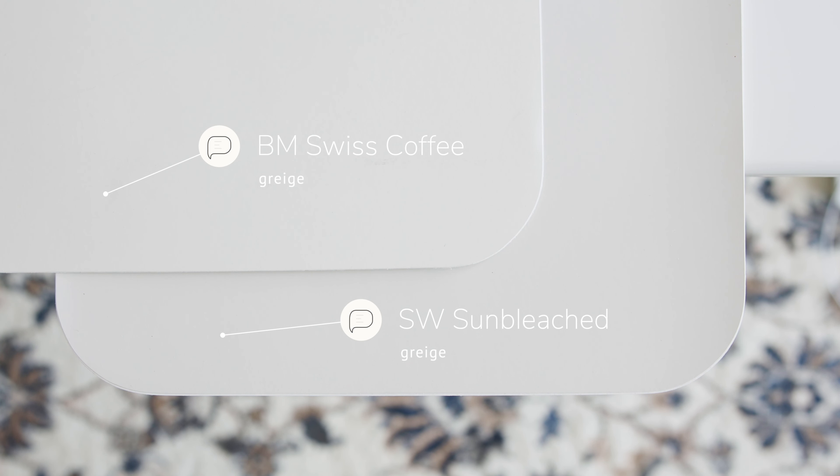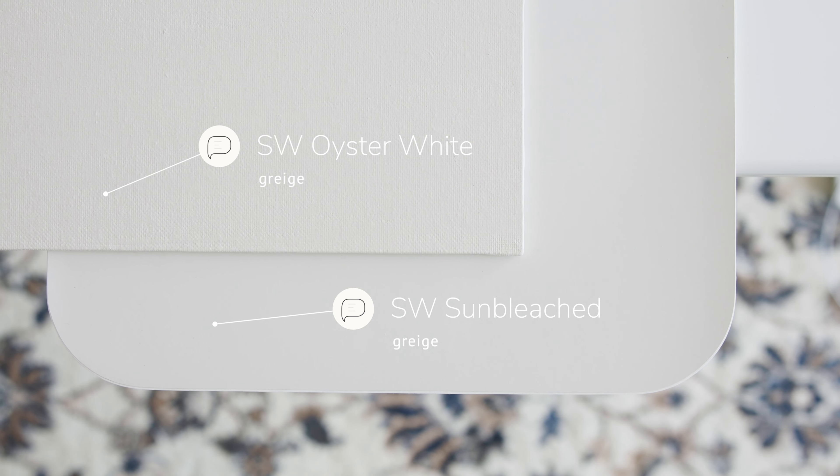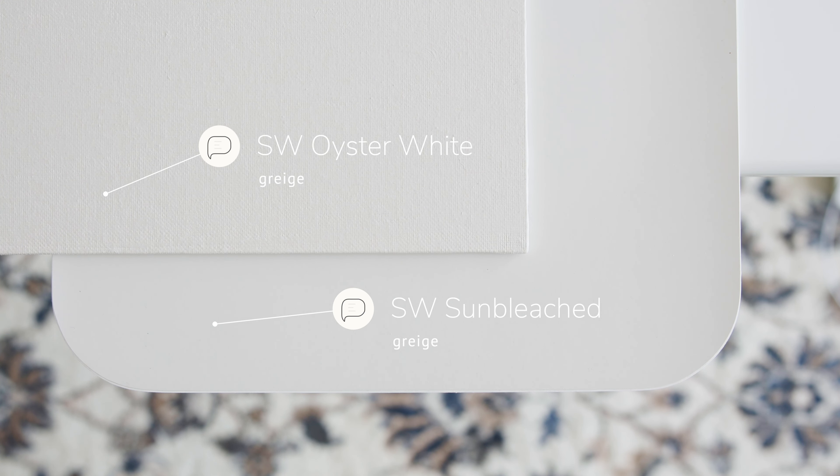Watch what happens when I compare this with Benjamin Moore Swiss Coffee, which is considered a greige. You're going to notice how Swiss Coffee is lighter and warmer than Sun Bleached — Sun Bleached is cooler and darker. Now watch what happens when I compare this with Sherwin-Williams Oyster White, which is also considered a greige. When you compare Oyster White with Sun Bleached, you'll notice how Oyster White is warmer than Sun Bleached.